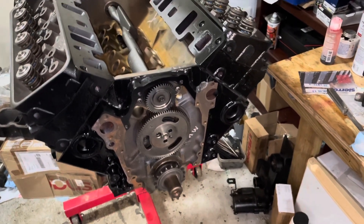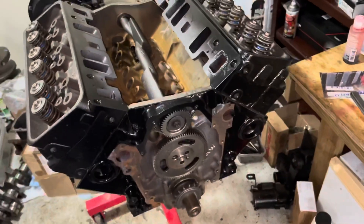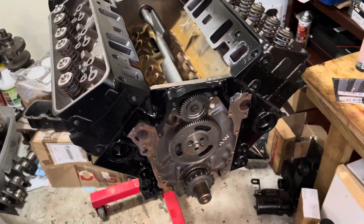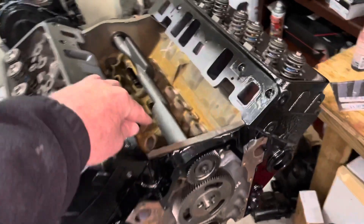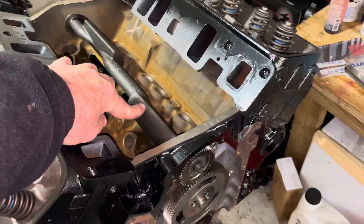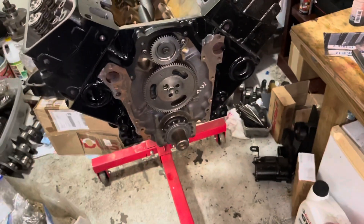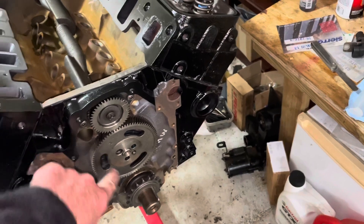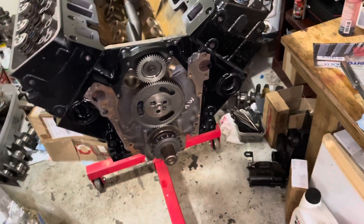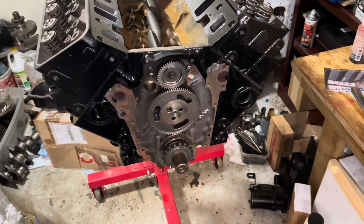According to RockAuto, there is no rear balance shaft bearing listed for 1991 only — it starts in 1992. By the way, this balance shaft is extremely expensive: it's $301 at RockAuto, so I advise you to keep the one you've got and clean it up and make it work. This gear here is about $61, so again you want to keep these parts close so you don't lose them — they're very expensive even at RockAuto.